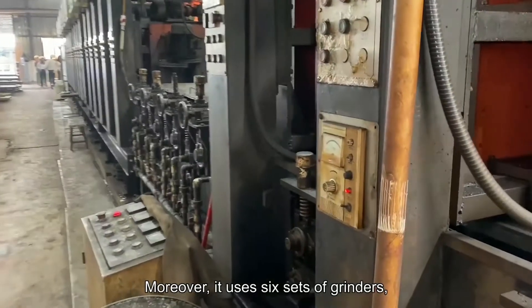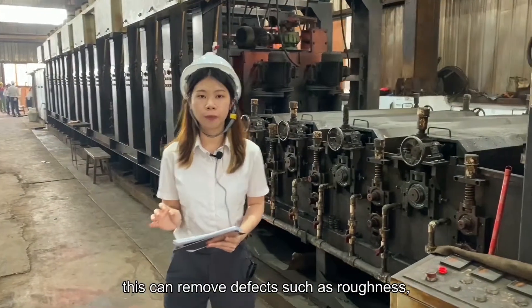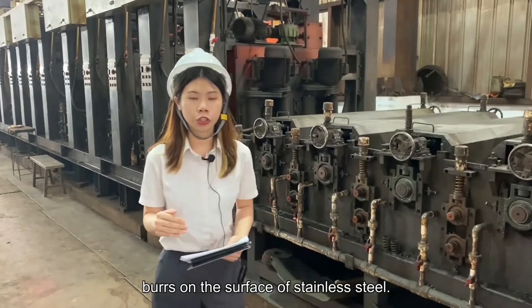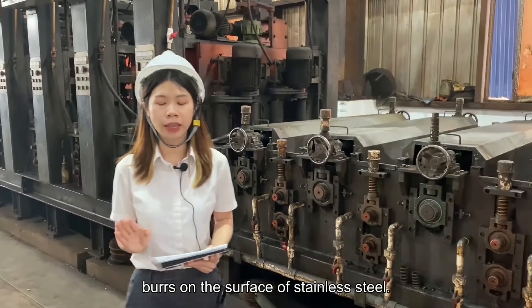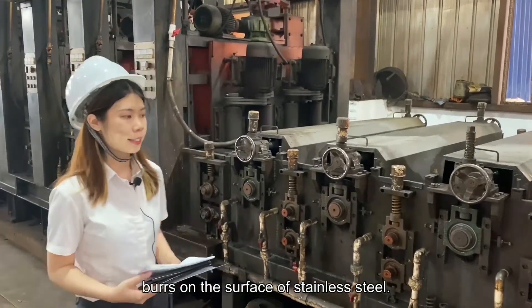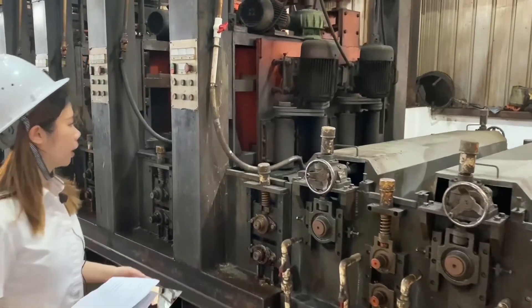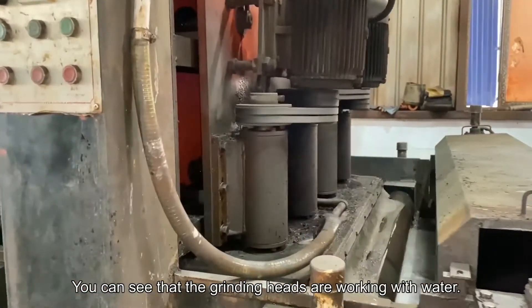Moreover, if we use the green abrasive to polish it, this is usually to remove things like dust and burrs on the stainless steel sheets. You can see the green grinding head is working with the water.